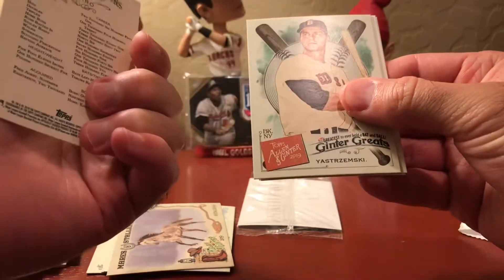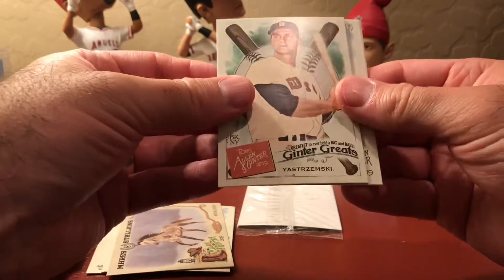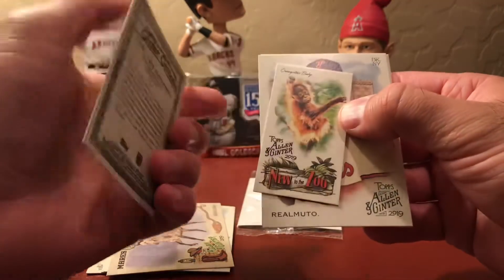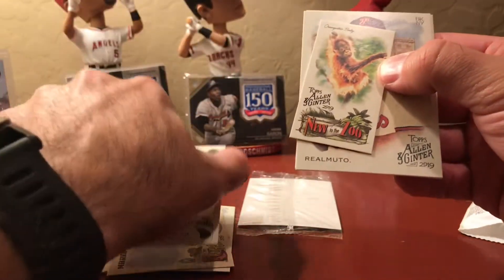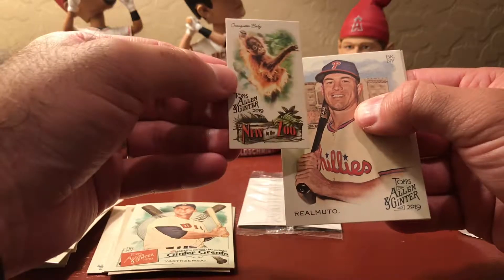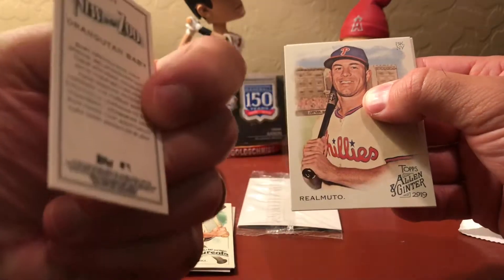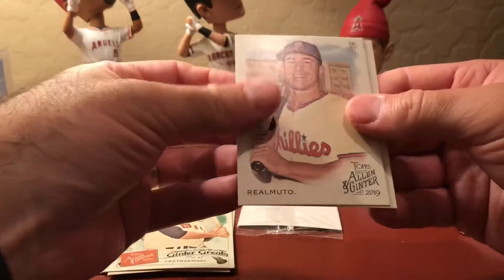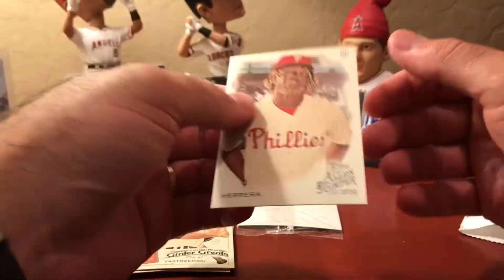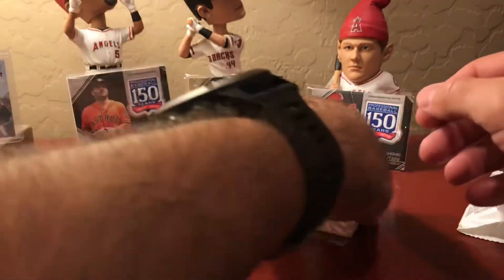Ichiro! Ginter Great — Carl Yastrzemski, whose grandson is now on the San Francisco Giants. New to the zoo — that's a little orangutan baby. JT Realmuto. And Odubel Herrera. Alright — and then we got three minis.